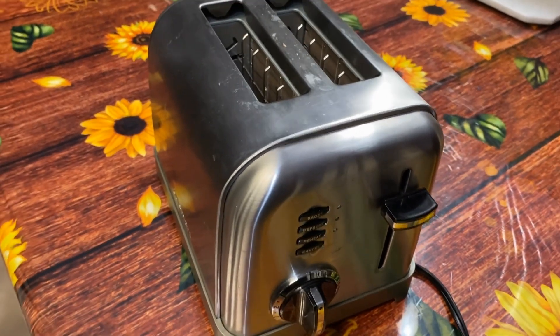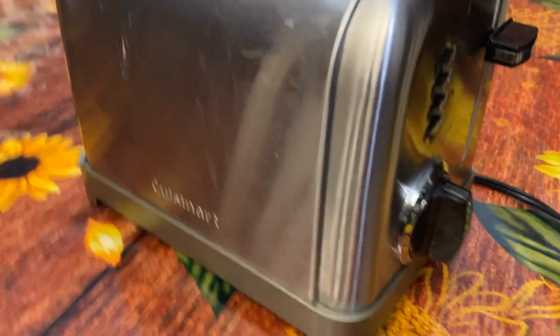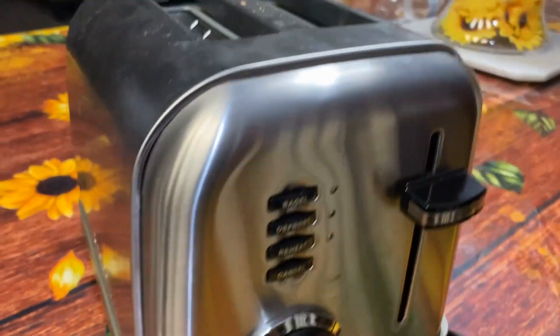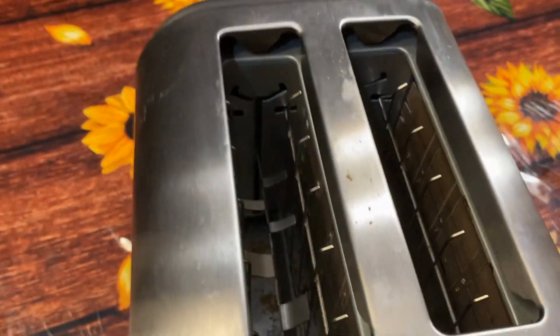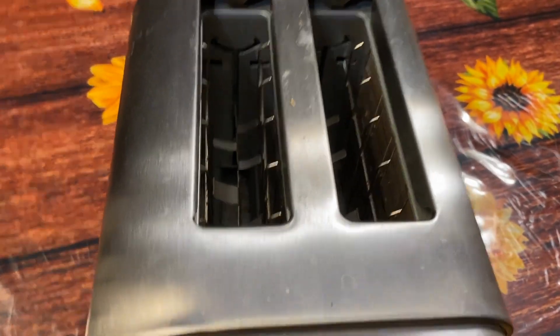If you are looking for a little toaster, a majority of the brands we use for kitchen appliances is Cuisinart — we just love all their products. This one is a two-slice toaster. I do believe they also have a four-slice version, but we just needed a two-slice one, so it was perfect for us.